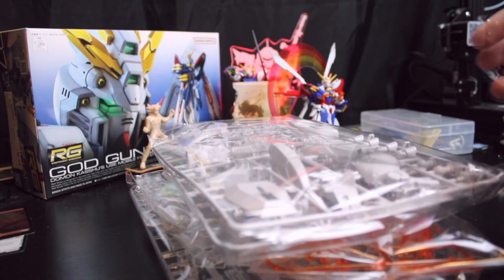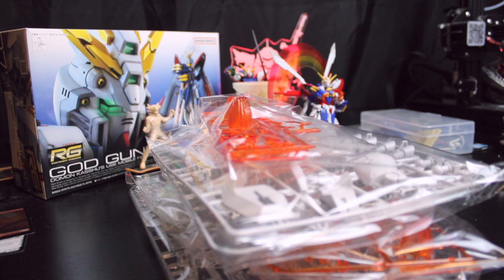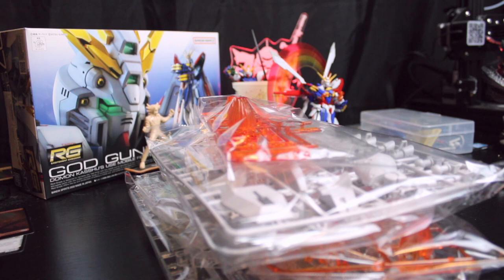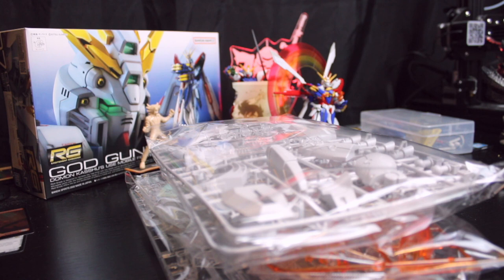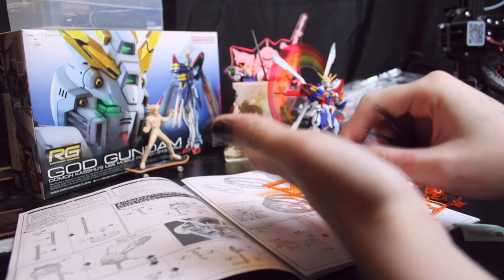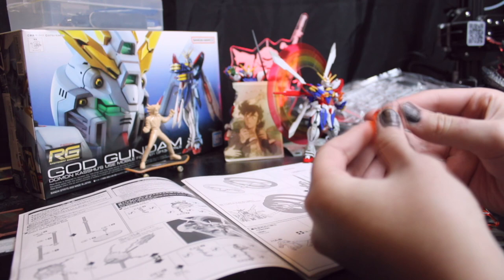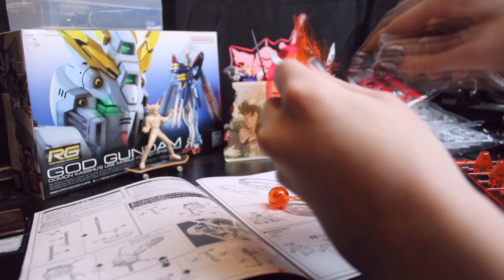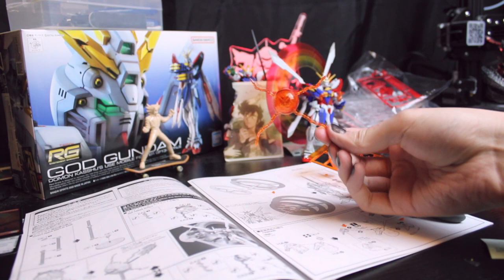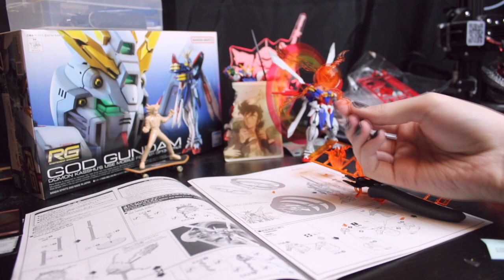Expansion set time — looks like we got some building to do. First things first, it looks like we have to choose between assembling the Godfinger or the Sekihanta and Gyokin because they use the same base. So we're doing the Sekihanta and Gyokin. Godfinger's very cool, but Sekihanta and Gyokin is — I almost said more iconic and I don't think that's true — but it's very cool too. My personal favorite. That is really, really cool. I like that.